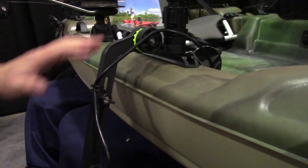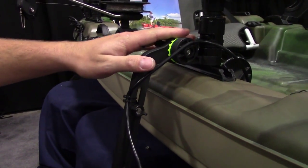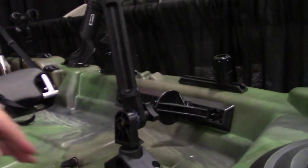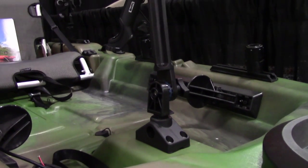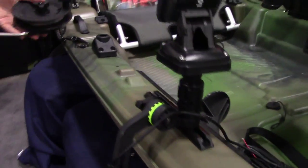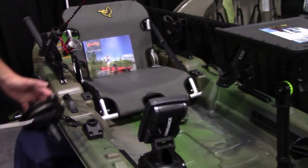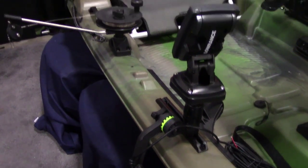A couple of mounting options: you can either go into track, or we're going to offer a mount for our standard 241 with a post. So you'll be able to go into track or directly into post. If you have a situation where you already have an existing mount, it will be a post attachment — you can just click it right into our 241. Well thought out, I like it.